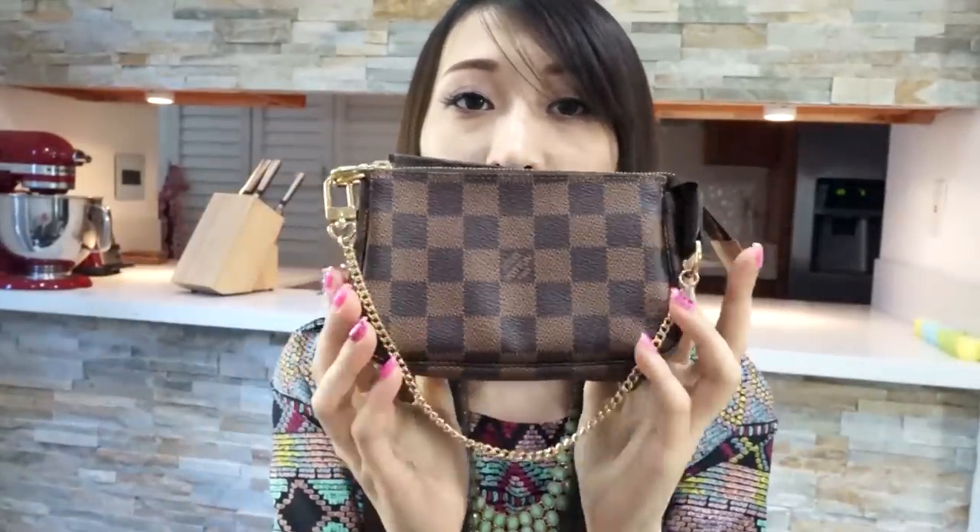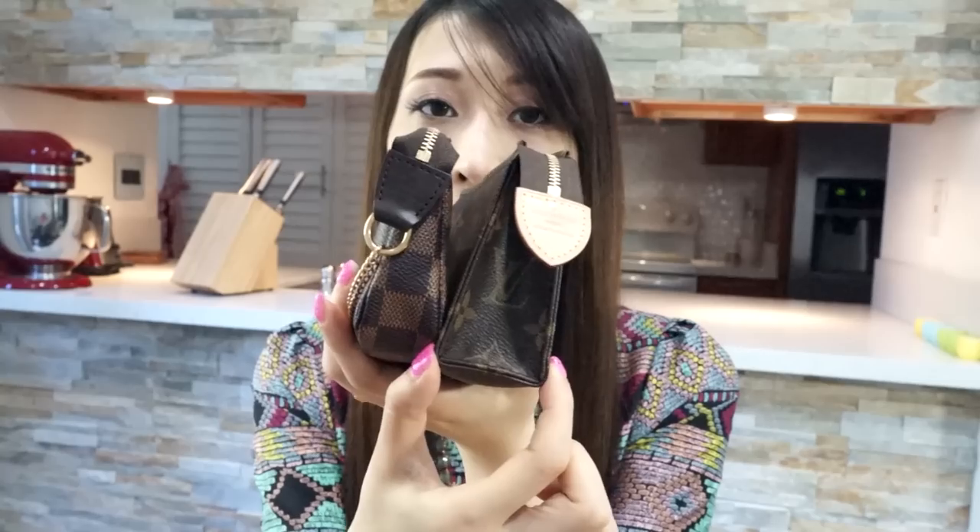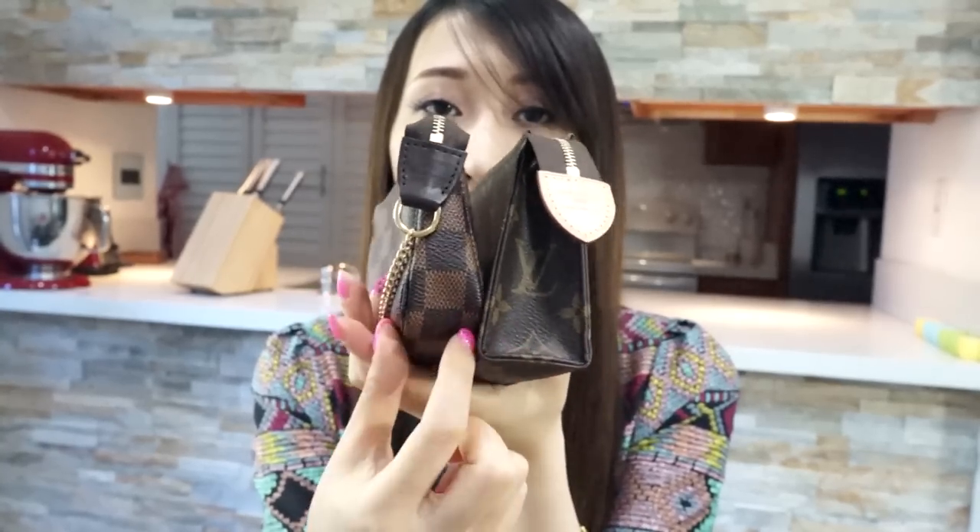You guys might ask why I didn't just use my mini pochette as a makeup pouch. As you can see, they have basically the same width, but the depth is quite different. This Toiletry Pouch has a wider depth, while the mini pochette doesn't, so the Toiletry Pouch can obviously fit more. I actually carry them together when going out with a smaller handbag because together they fit my essentials just right.